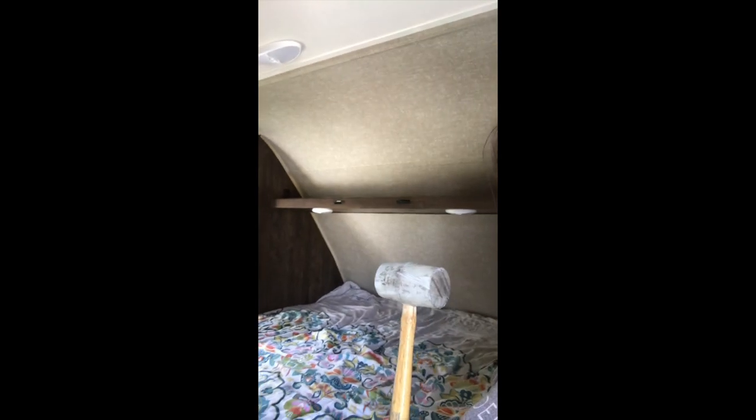Okay guys, so here we go. I am going to demo that shelf here in the bedroom and I've never actually demoed anything before so I'm not sure. I got a sledgehammer and I think I'm just going to start knocking away at it, and I hope that those light things aren't electrically hardwired in. Do you think they're on battery? Wish me luck.